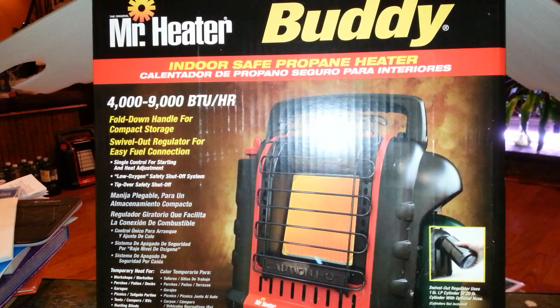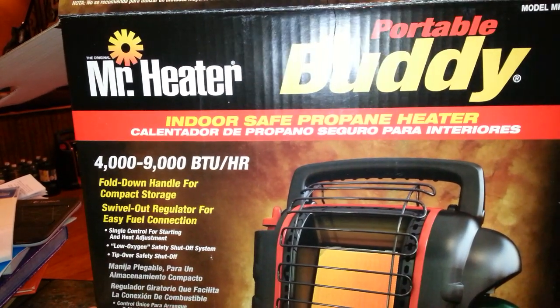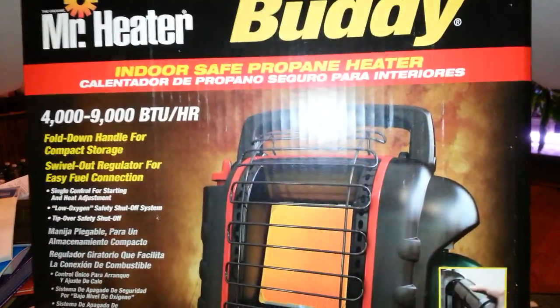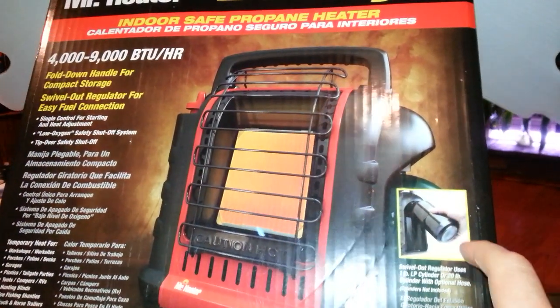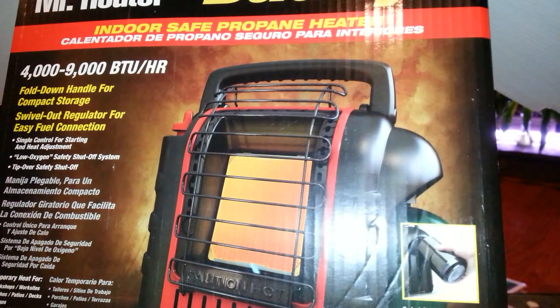Hey YouTube, this is Steve. Today is February 14th, 2014. This is a review of the Portable Buddy by Mr. Heater. Mr. Heater makes very good propane-powered heaters. This is model number MH9BX. This unit has one element on the front — not two, because another model has two elements. It takes a one-pound, usually green, cylinder of propane, or you can hook up a 20-pound cylinder like you probably have on your outdoor propane grill.